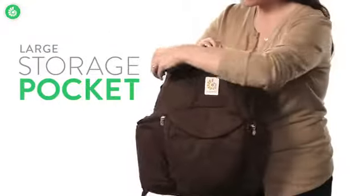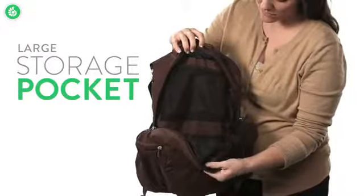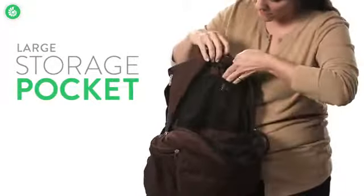You can store all kinds of things in the main storage pocket. It fits clothes, shoes, towels, a laptop — whatever you need. It even has two mesh interior pockets to help keep things organized.